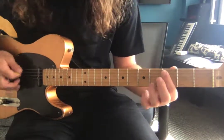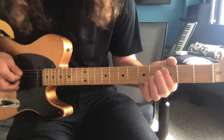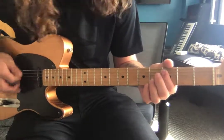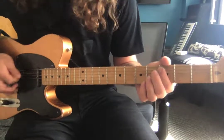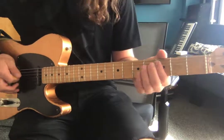Through the second verse, it's the same thing as the chorus — stay on the C except for the Gs. Here's the G.